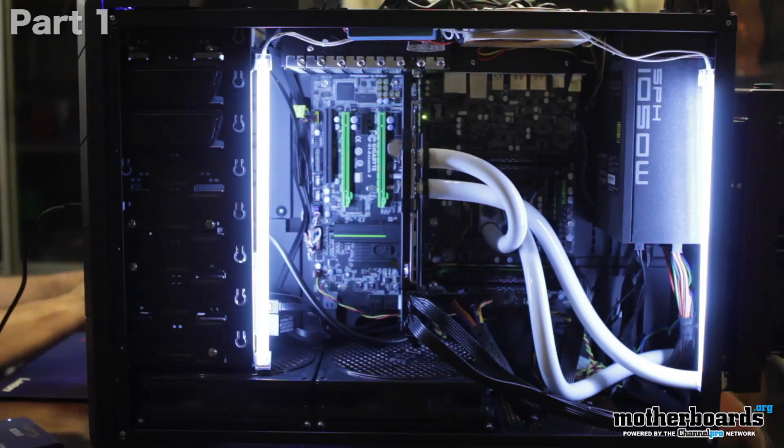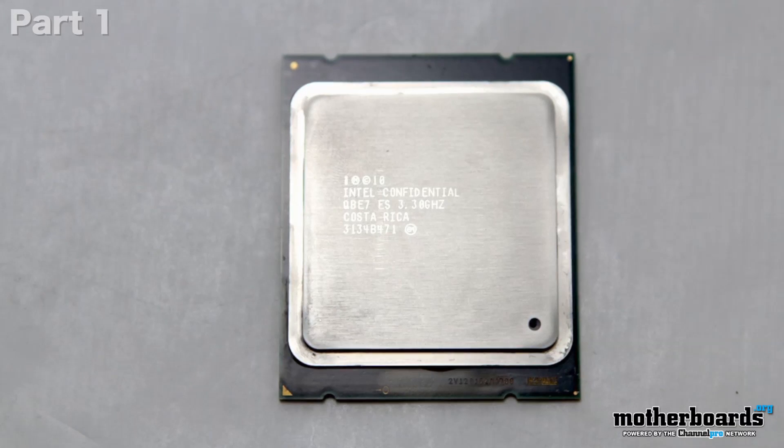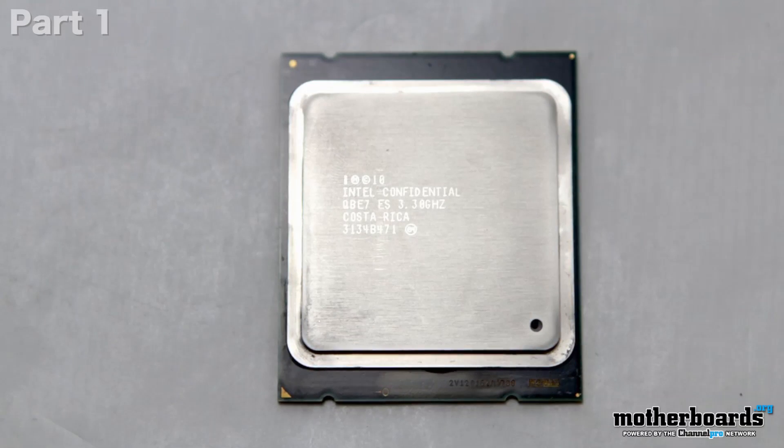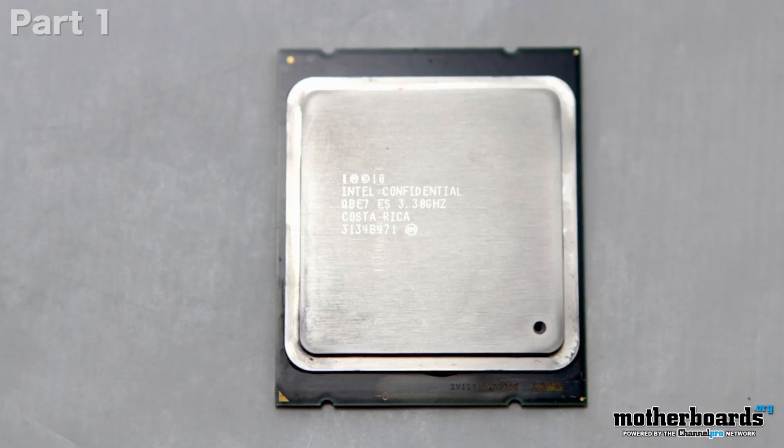First of all, the CPU — the Intel 3960 — its base clock is 3.3 gigahertz. I've got it totally overclocked to 4.5 gigahertz. That took me about 45 minutes of testing to get it all stable, ran some tests, and we've moved forward. So from 3.3 to 4.5 gigahertz on the CPU.